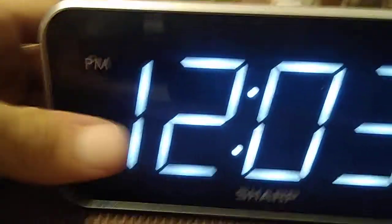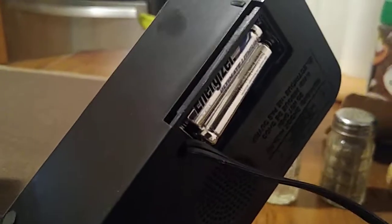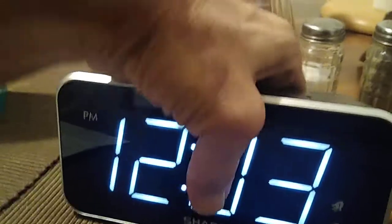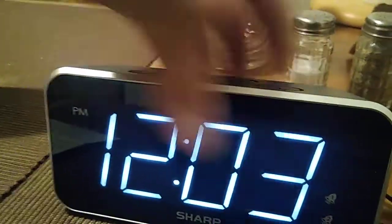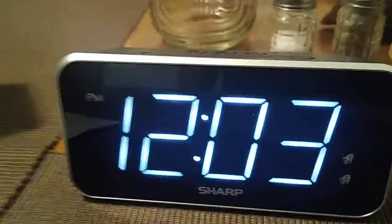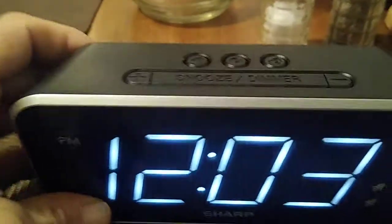Alright, let's get started. This is going to take two AAA batteries. If you turn it around, you'll see the two AAA batteries already installed into the unit — those are for your backup. This unit is plugged in, and when you plug it in it's going to go right to the default time.